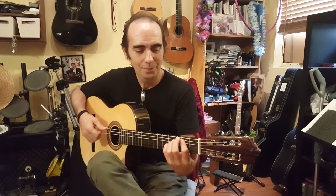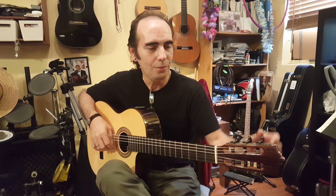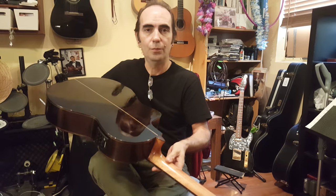All right. So we're going to be recording today the Granada Flamenco Caraway Electric Rosewood back and sides with a beautiful spray stop Caraway Electric. Wonderful guitar.